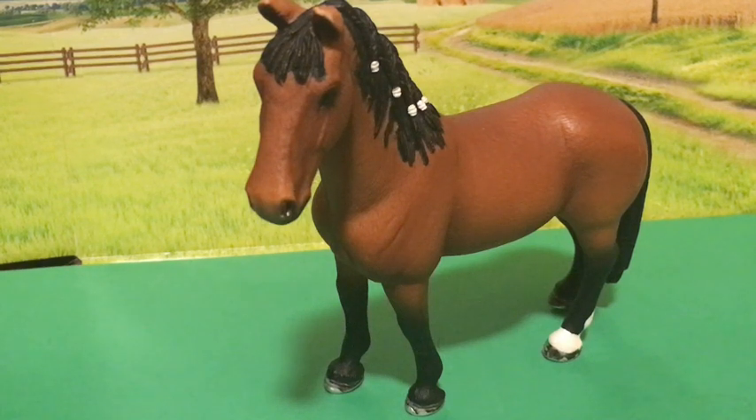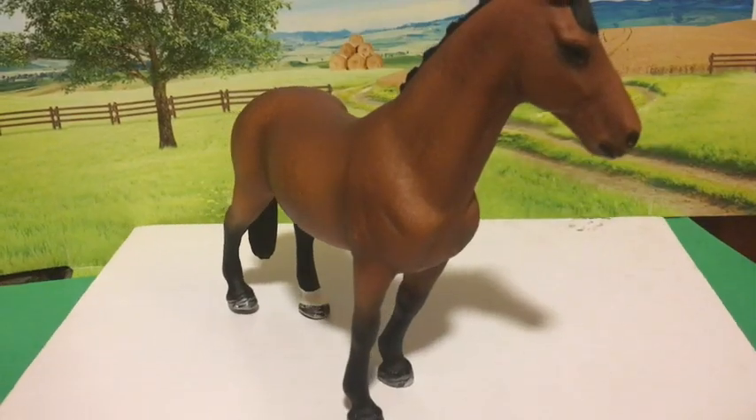Hello, this is RSMJ Studios and today I'm going to review this sliced Trakner mare. This is the mare from all angles.